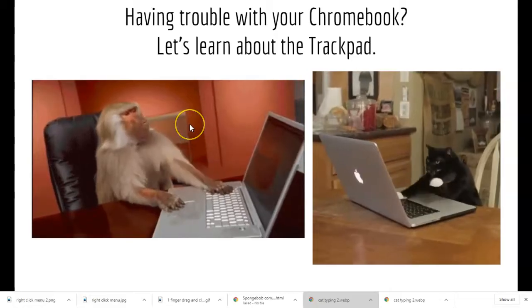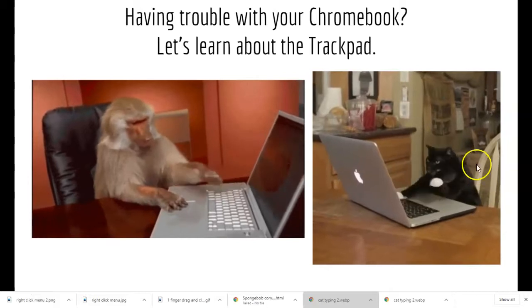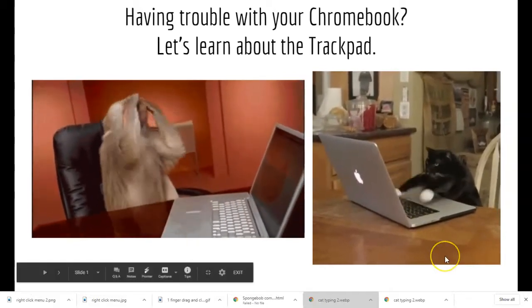My monkey friend here is having lots and lots of trouble. And even though these are really funny, I want to remind you to be careful with your Chromebooks. We really shouldn't be doing something like this.